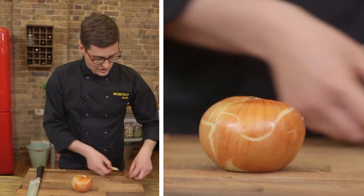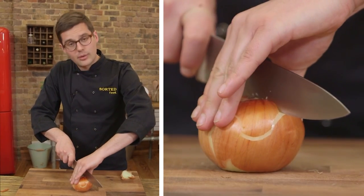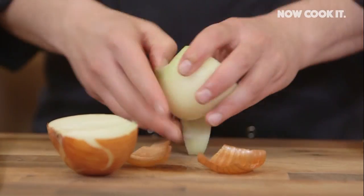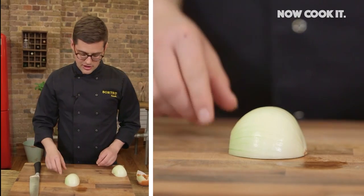Sit it on its top and get rid of the top and bottom. Next we're going to cut the onion in half — knife on top, straight through the root — and the fingers are going over the top in a bridge-like motion and cut right the way down. Two halves makes it much easier to peel an onion. Both halves are exactly the same, so we're going to treat them the same, but just one at a time.